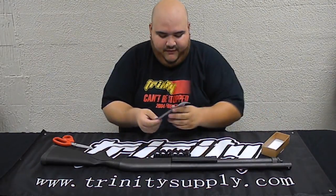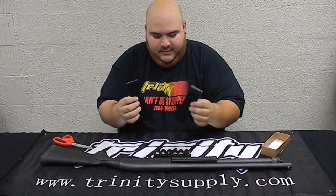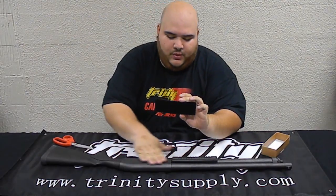When you get the box, it's going to have Velcro — you get the male part and the female part. The female part, which is this one, is the one that's going to go on the actual gun on the side.